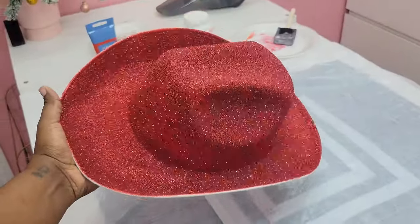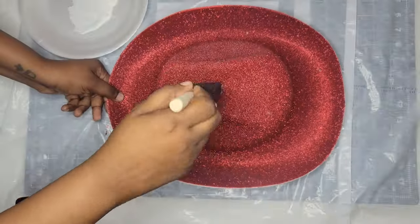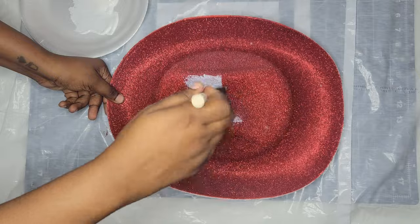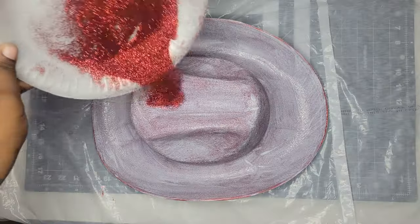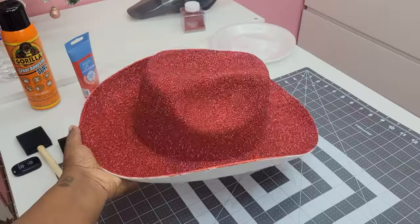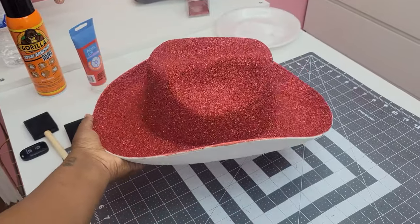Now we're going to let that Mod Podge dry and then go back in and add another layer of glitter. I tried to add a clear coat to it, but I hated the way it looked — it gave it a foggy look, so I'm adding another layer of glitter to cover that up. After you apply that second coat of glitter, this is what it should look like. Put it to the side again and let it dry.